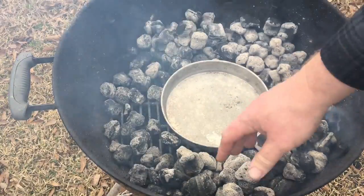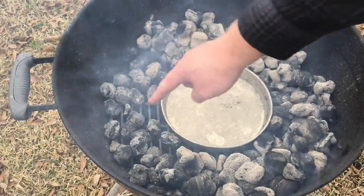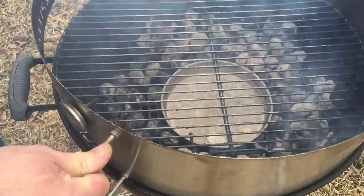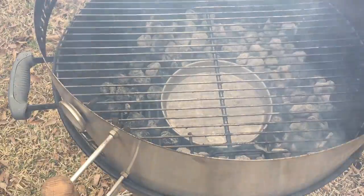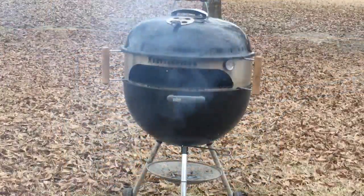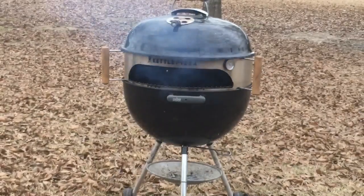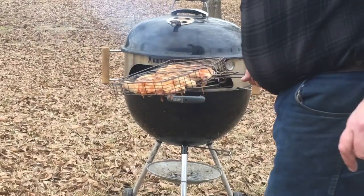I used a whole chimney of lit coals plus some used coals that were already there. There are a few coals in the front but most of them aren't even lit; most of them go around the back and sides of the water drip pan right in the center. Then we set the kettle pizza contraption on, it's got the grill in there, and we put the lid on. The chicken I just spatchcocked after marinating it and putting the rub on it, and stuck it in the basket.